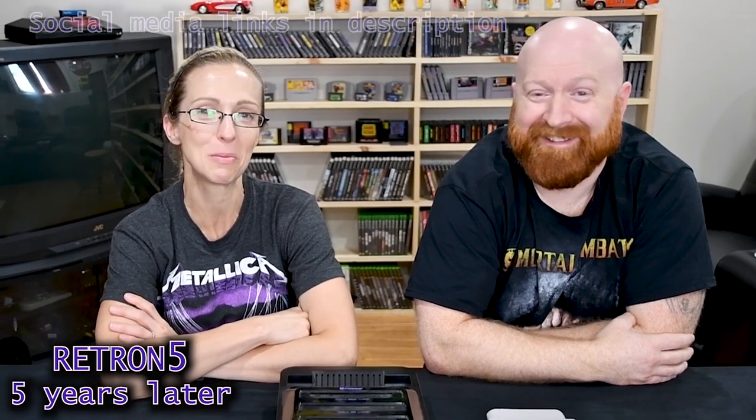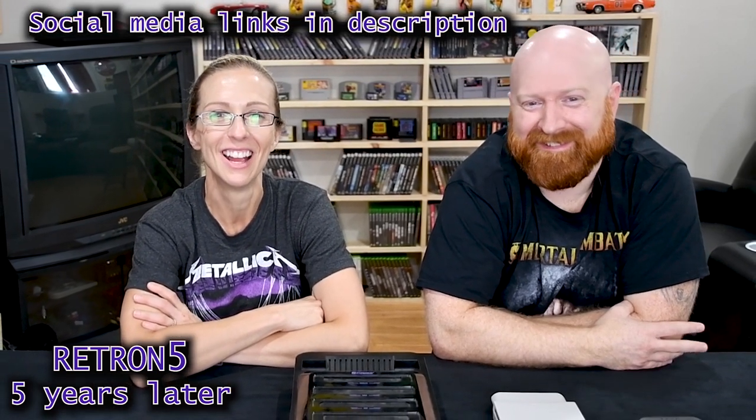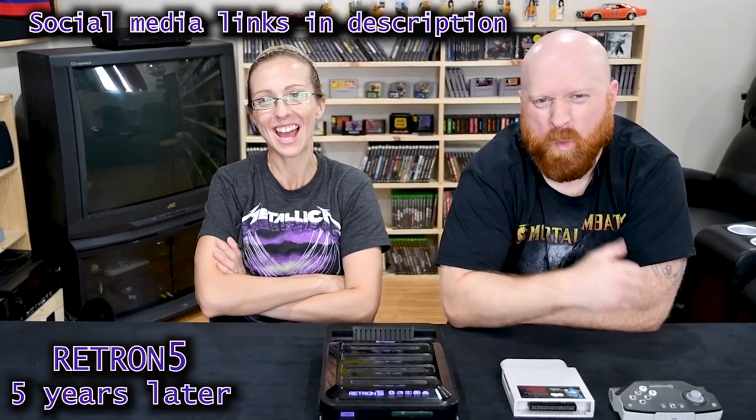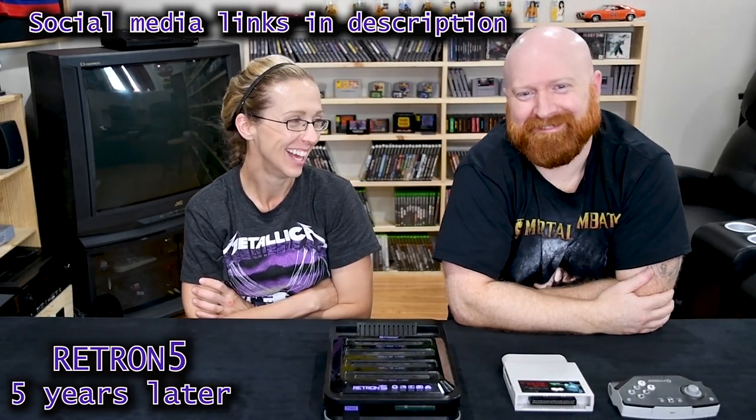Until next time, like, subscribe, and comment — let me know your thoughts. Hit the notification bell to know what's coming up. Follow us on Facebook, Instagram, Twitter, and Snapchat. See ya!